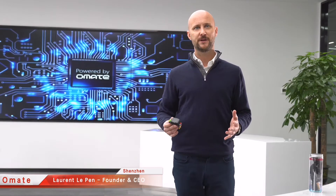Hi everyone! I'm very excited to share with you our latest development. At Ohmate, we focus on designing the best wearable as a service for people who need protection.